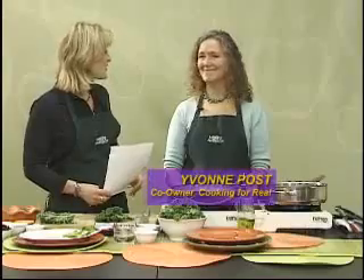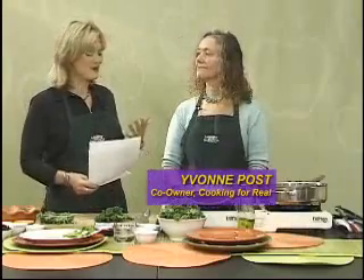We all know it's important to eat more fruits and vegetables and to eat less fat, and stir fries are one easy, delicious way to do that. Today our guest chef is Yvonne Post with Cooking for Real, and Yvonne, you teach cooking and you have two great recipes for us today — the first is kale with raisins and almonds.